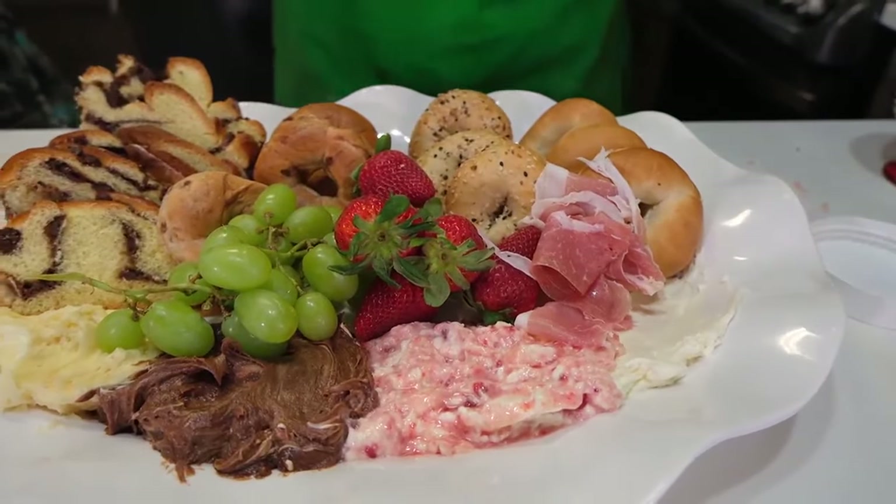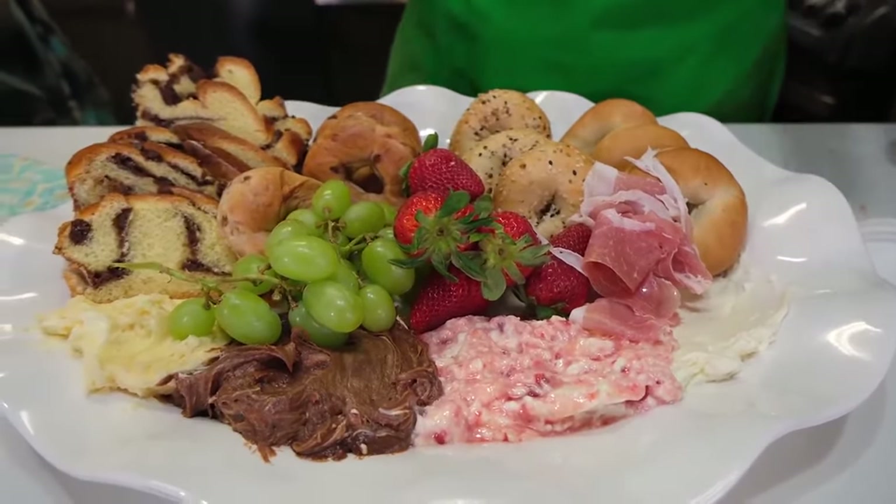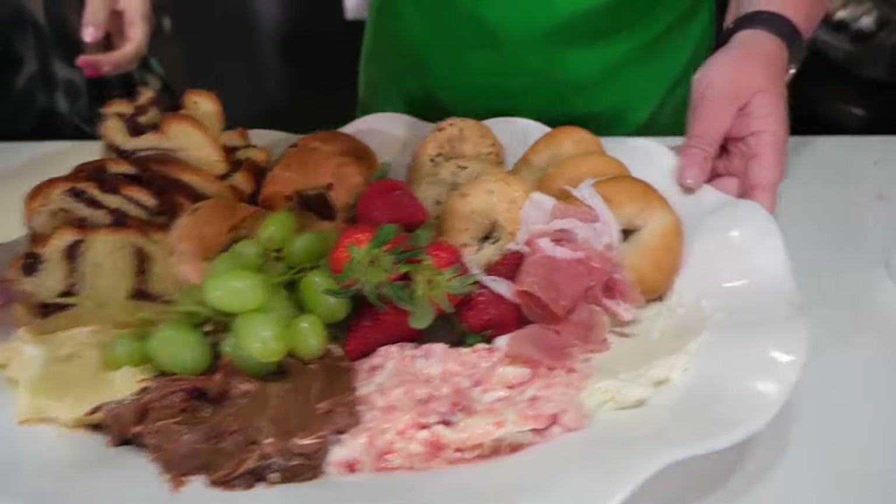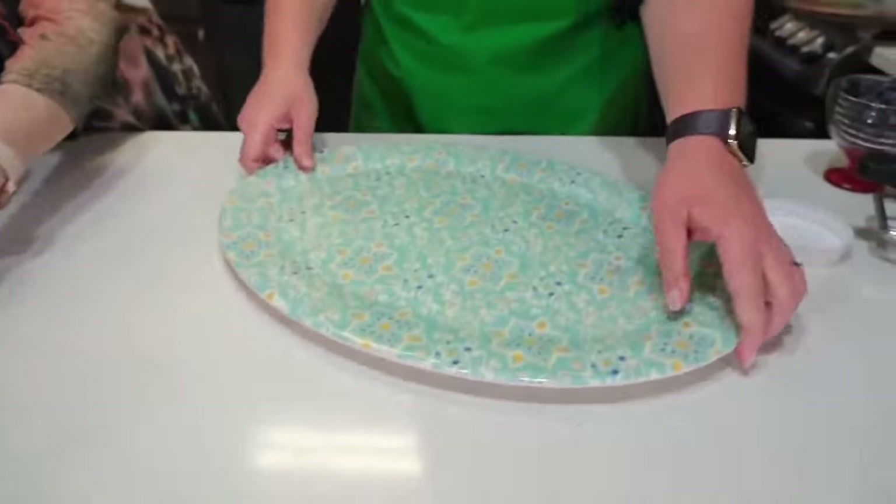The only thing we did ahead of time was let the butter and the cream cheese soften — everything else we just did here in real time. Very quick. So let's move on to the next one: we are going to do a yogurt board.